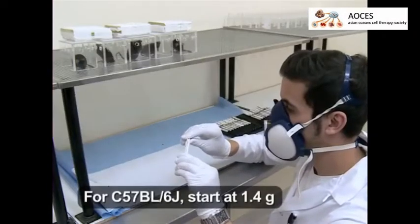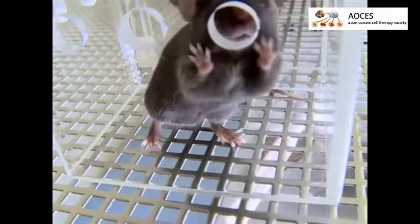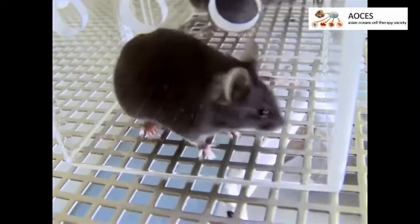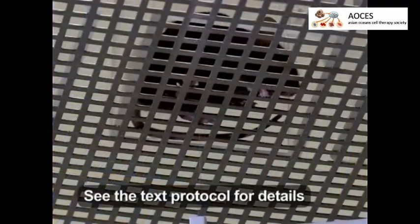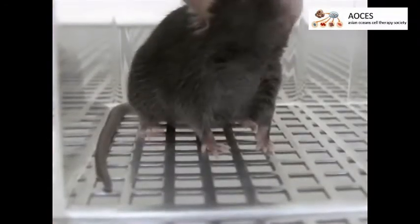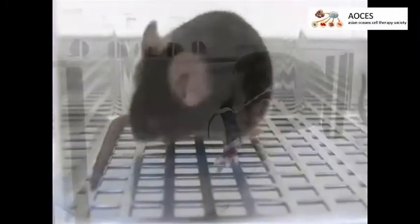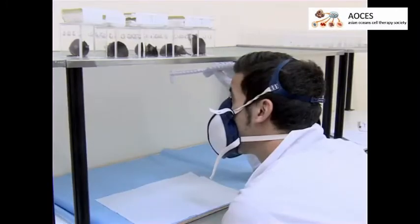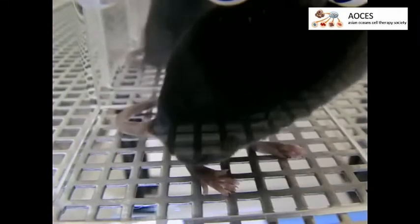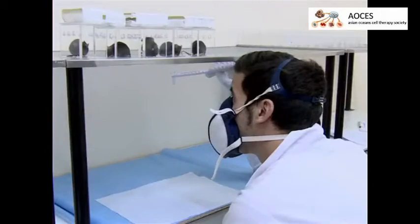Start with the lightest pressure when measuring thresholds. To test the mice, apply the filament to the left hind paw until the filament begins to bend. Avoid the lateral borders of the paw, which can be more sensitive. The animal reacts to the filament application if the paw flinches or is withdrawn; repeat the application twice more.